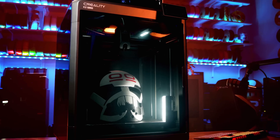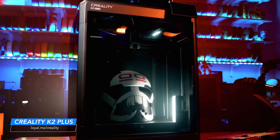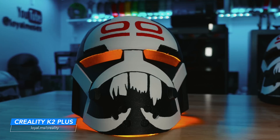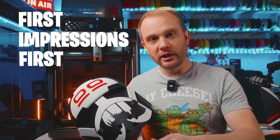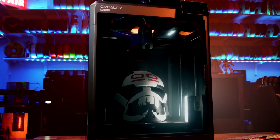Welcome to the studio. This is the brand new K2 Plus flagship printer from Creality. It's huge and it printed this, but this printer really isn't going to be for everyone. So I'll give you my first impressions first, then we'll go over all the features, the print results, and then I'll tell you exactly who I think this printer is ultimately for. Let's get into it.